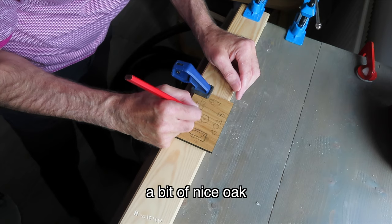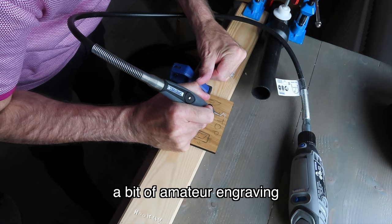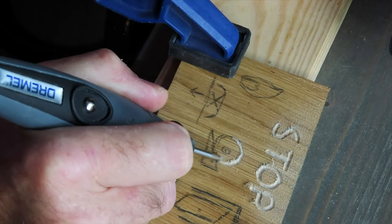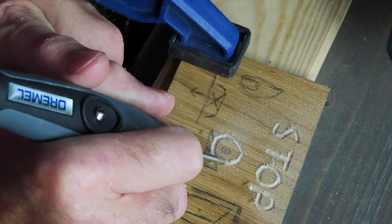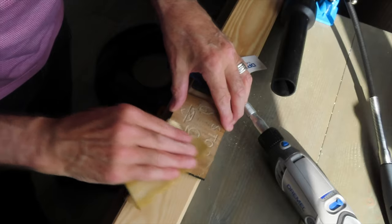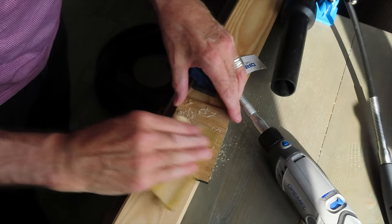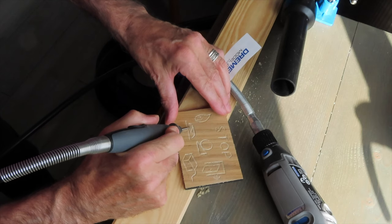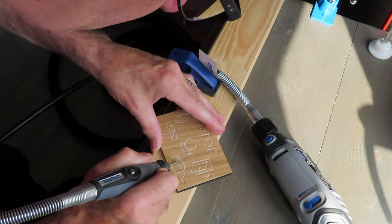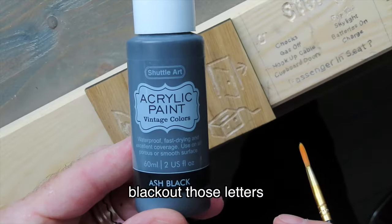A practical solution is a bit of nice oak — sketch out the reminders, a bit of amateur engraving, then black out those letters.